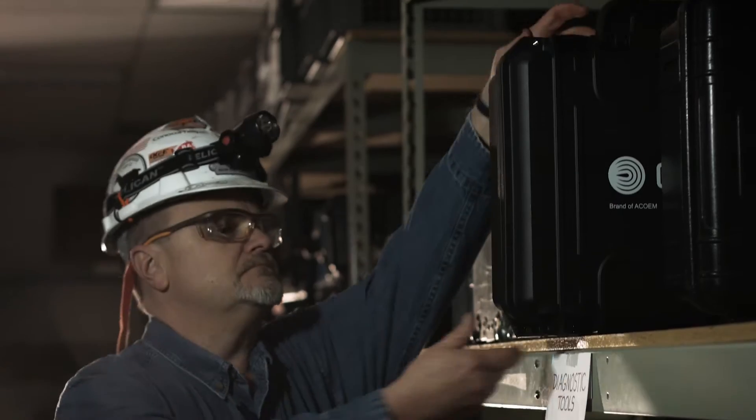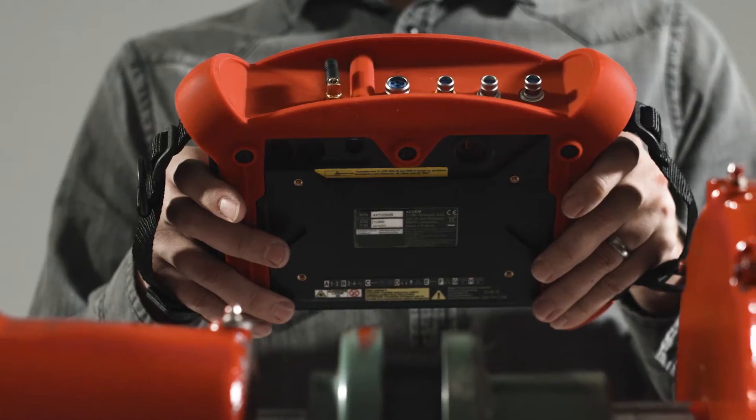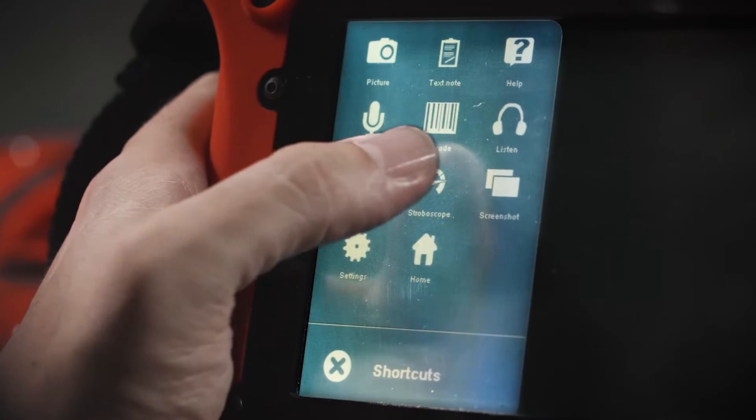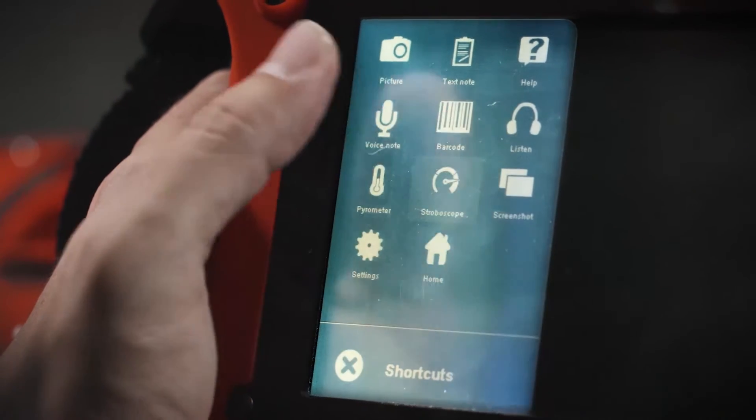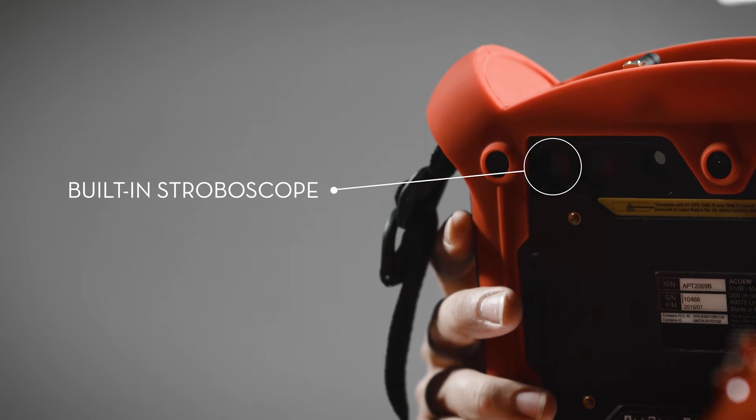The best part is that the HAWC requires zero vibration expertise or certification. The built-in stroboscope makes it easy to pinpoint the RPM, which is crucial for securing an accurate diagnosis.